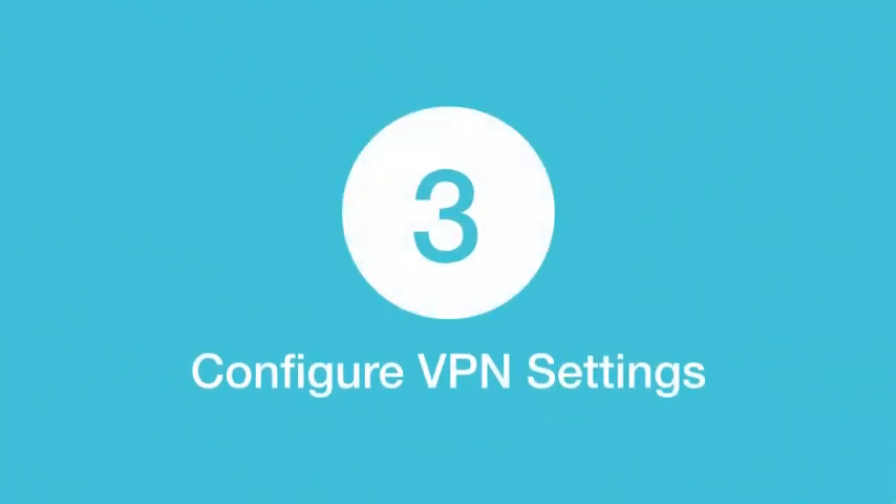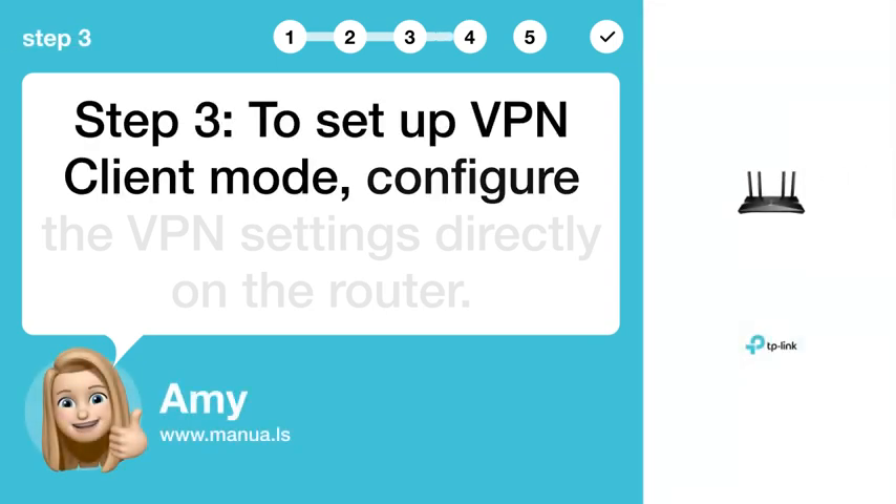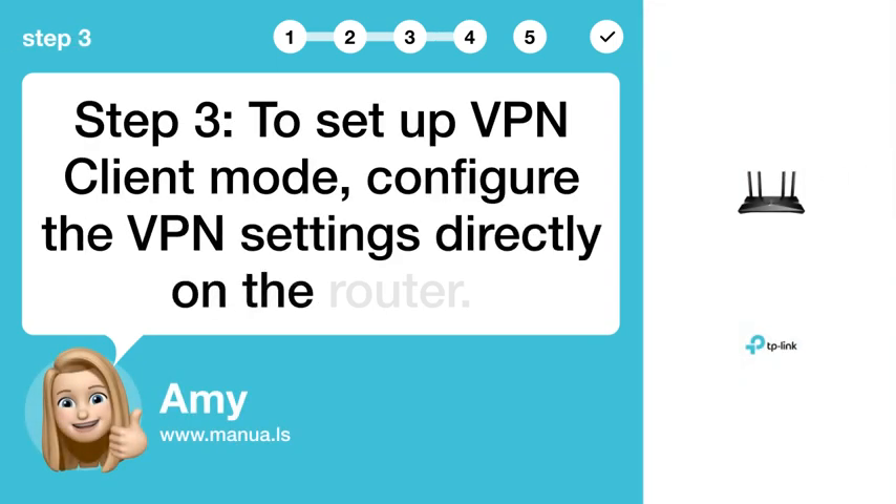Step 3: Configure VPN settings. To set up VPN client mode, configure the VPN settings directly on the router.